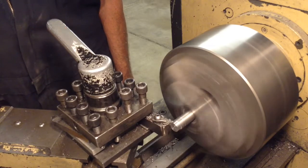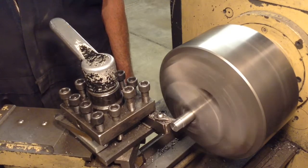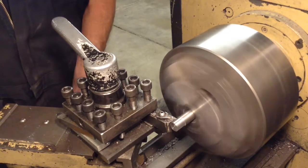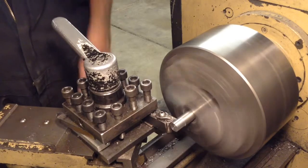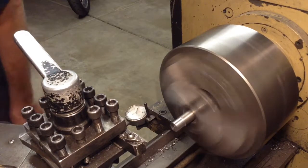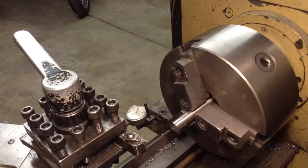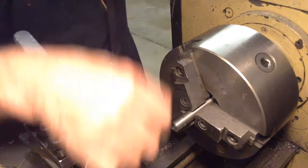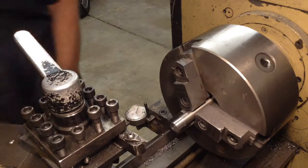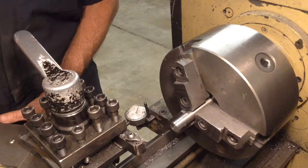This is the handle for the Wilton vise. And you go to your zero on your indicator, which is right there, and that should be five-eighths. And it is five-eighths. That'll give me just a little bit to peen it over — to put the ball on and then peen it over.